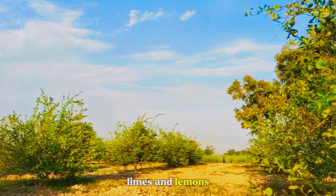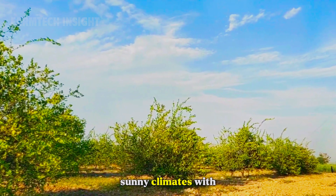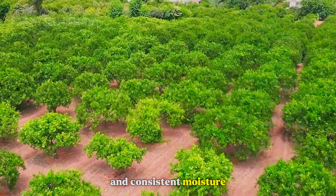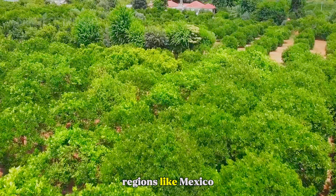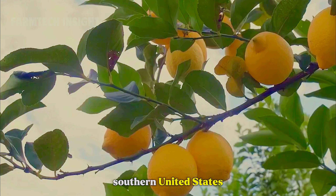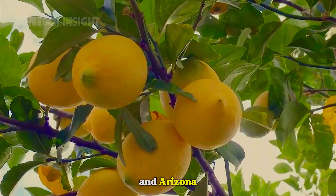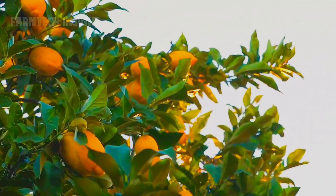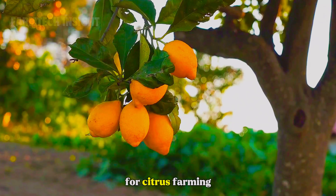Limes and lemons thrive in warm, sunny climates with fertile, well-drained soil and consistent moisture. Regions like Mexico, Brazil, India, and the southern United States — especially California, Florida, and Arizona — offer the perfect balance of heat and humidity for citrus farming.